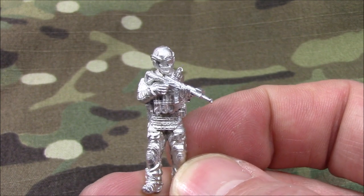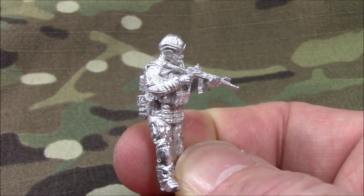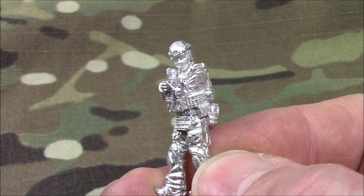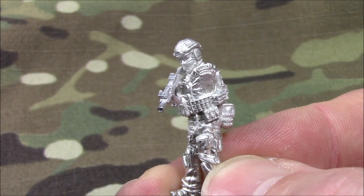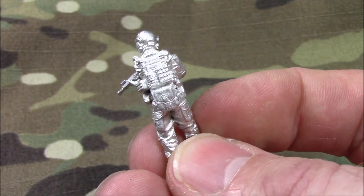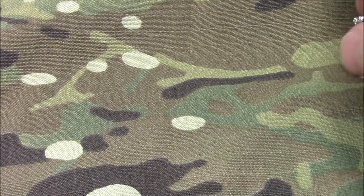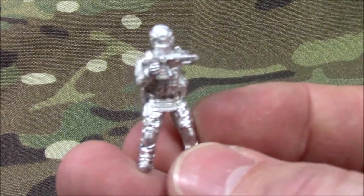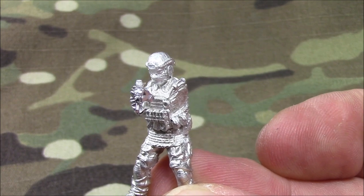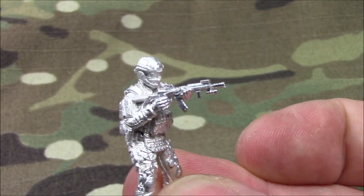I wanted to model these from the Spetsnaz in Syria, and most of the pictures I saw with these guys had balaclavas. They're wearing balaclavas, heavily armored, lots of pouches. I thought it's very important to model these guys properly with proper balaclavas and face masks. I didn't see any Spetsnaz in Syria running around in combat wearing bare faces — for the most part, everything I've seen, these guys are wearing balaclavas.